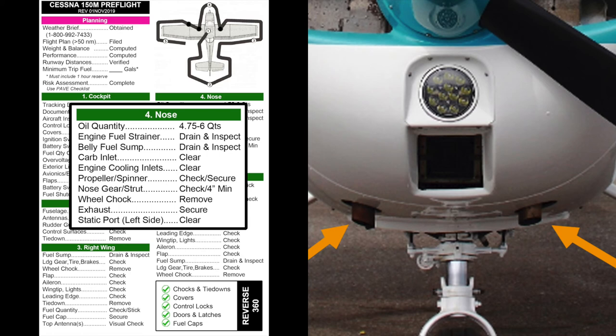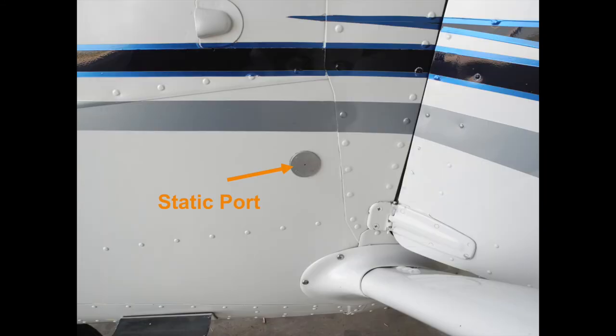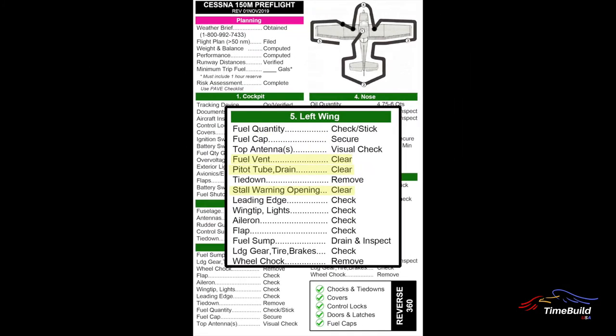While underneath the cowl, check the two exhaust pipes for condition and security, being careful not to touch them if they are hot. Check under the cowl and belly for any signs of excessive oil streaking. The last item to check on the nose is the static port, located on the left side of the fuselage just forward of the pilot's door — be certain it is free of obstruction by visually inspecting it.